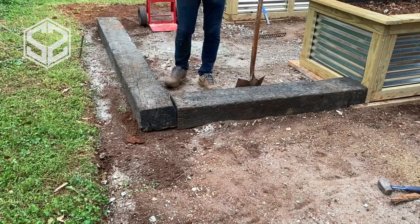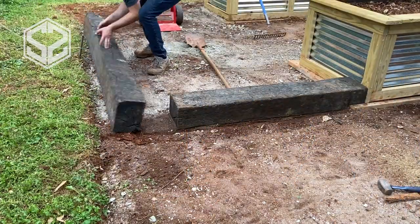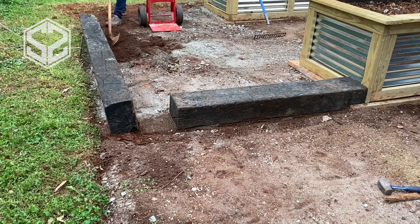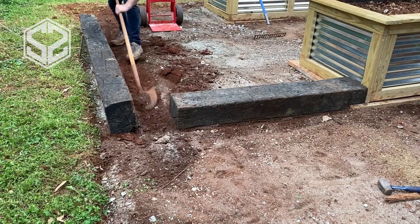This one wobbles a little bit — there are still a few high spots. I'm going to mark the outside so I know where to put it back, then shave off all those high spots to make sure it sets down very level and doesn't wobble at all.